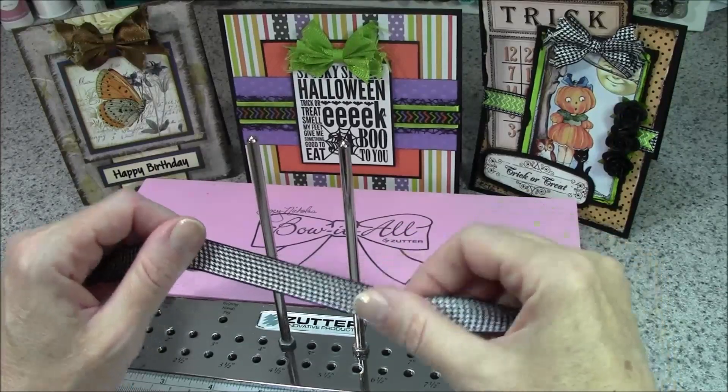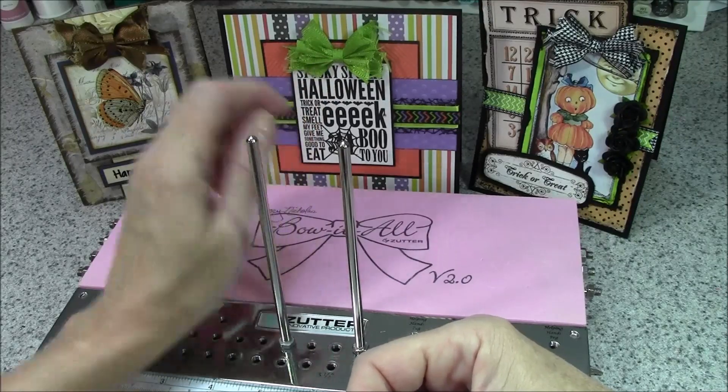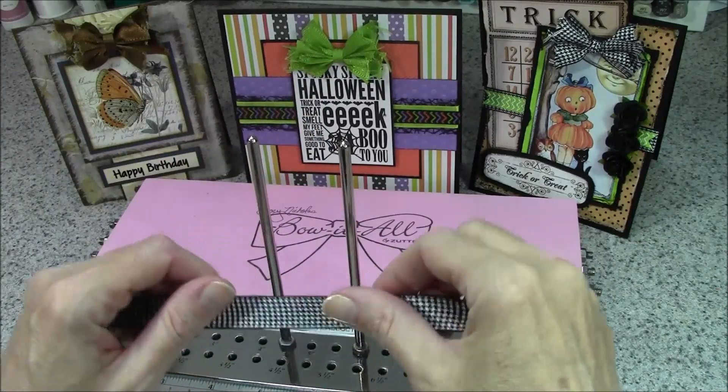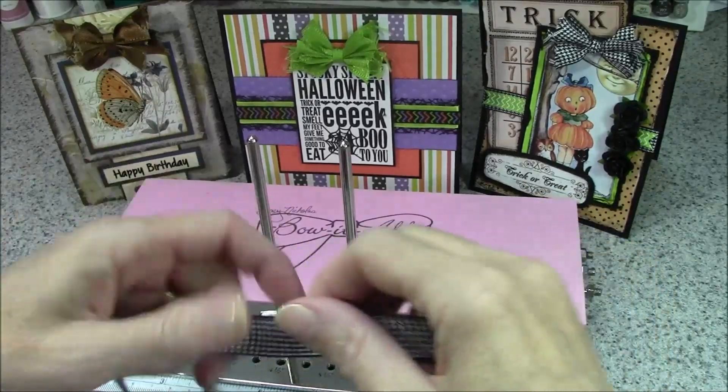The bow in the middle is a little bit lighter weight, so I used three loops on each side, which means you'd want a little bit longer piece of ribbon before you start.